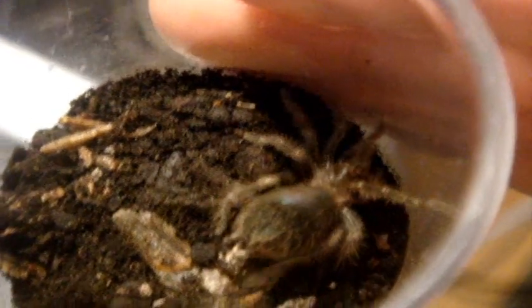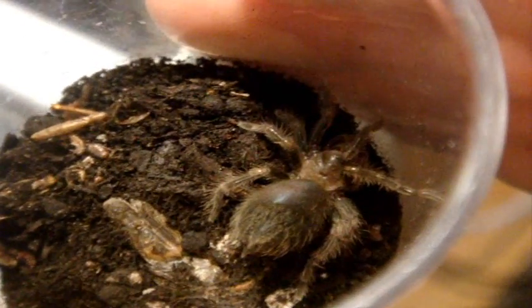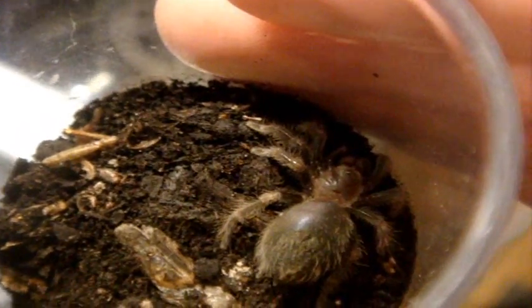For old world species, the bald spots aren't really visible since they cannot flick urticating hairs like most new world species. But the not-eating behavior is probably your best bet that it will molt, and it will likely dig a burrow.